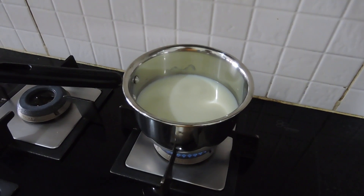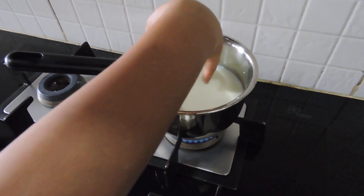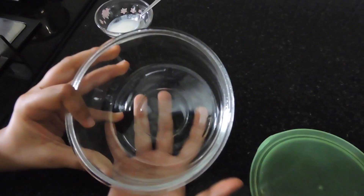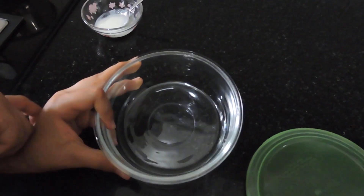I think it's done — let me put my finger in. Yes, it's quite bearable. Let me turn off the gas. The weather is warm so I'm using a bowl with a lid. You can use an earthen pot, and if the weather is cold you can use a casserole.